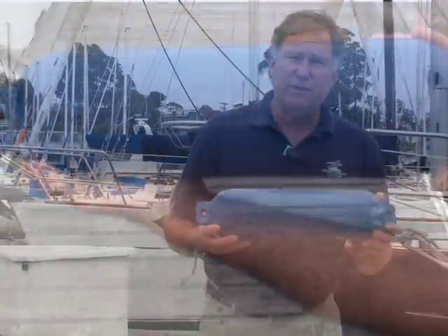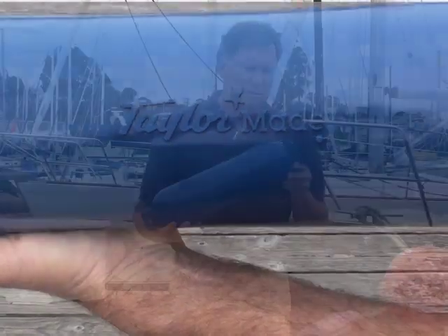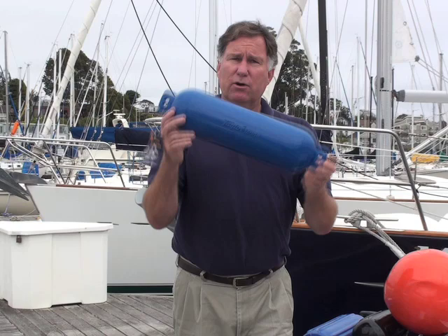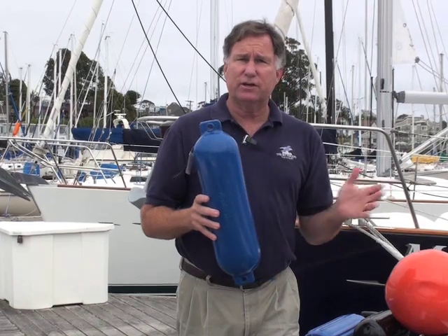Let's take a look at some of the fenders we offer and find out what's the right fender for your boat. This is the Hallgard fender from Taylor. It's a one-piece vinyl fender with two eyelets, one at each end, so that you can either hang it horizontally or vertically. These are available in a whole range of colors and in a variety of sizes to fit nearly any boat.